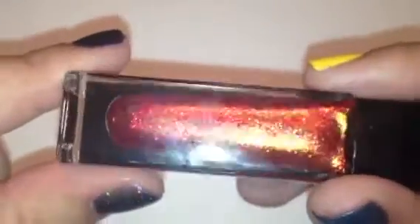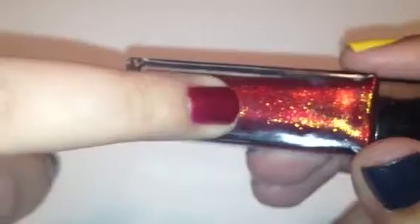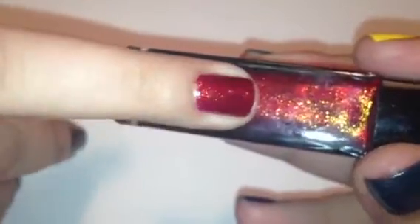The next color is called Carmen. Carmen is like an orange-tinged red base with gold shimmer in it. You can kind of see it there — that is Carmen on my nail. Excuse my nails, they are super short; I cut them way too short this time. But that is Carmen — a really, really pretty color, great for the fall.